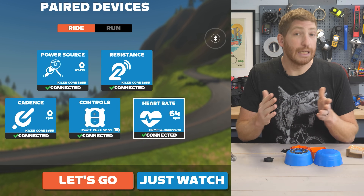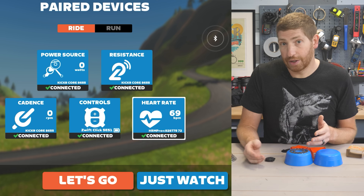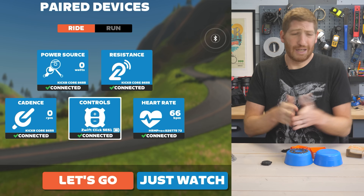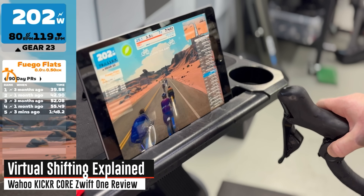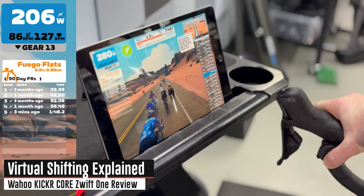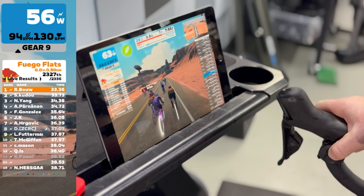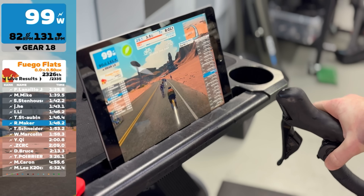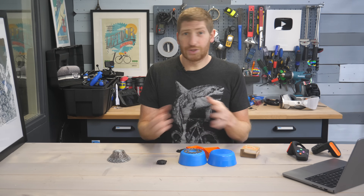Once done, open the main Zwift app and pair everything — the smart trainer, the power meter side, and most importantly the Zwift Click buttons. If the Click isn't paired, you won't be able to do virtual shifting. As you ride, just click up or down to go to a harder or easier gear — it's really as simple as that. In terms of mounting, you can put it on the inside or outside of the handlebars, or on top — it comes down to personal preference depending on whether you're sprinting or sitting up.